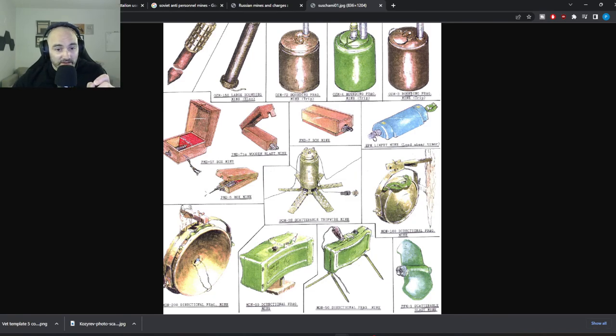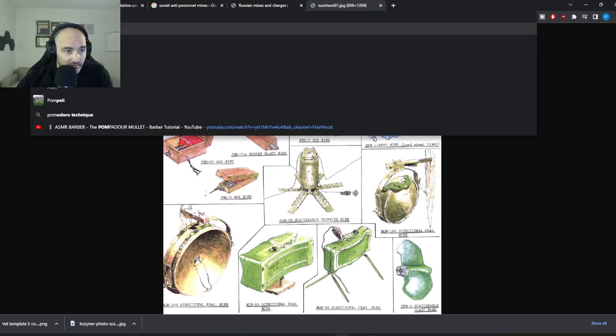Maybe they are literally dropping a tripwire mine — not with the intention of having it detonate when it hits the target, but saying: we know that an enemy was here, and now we are going to drop this mine right at the entrance or exit of his fighting position, locking him in there.